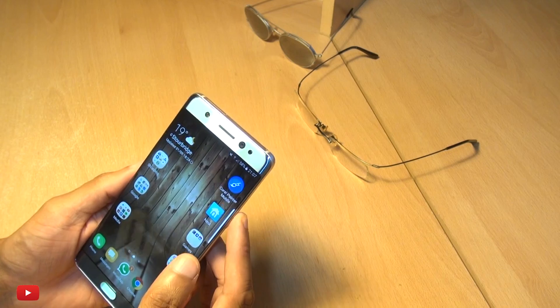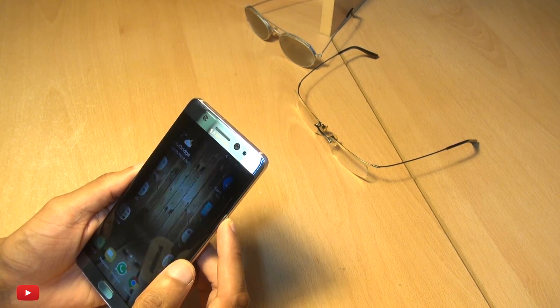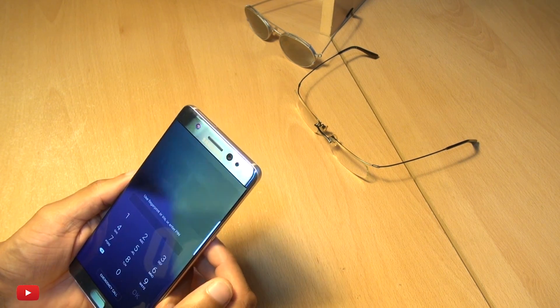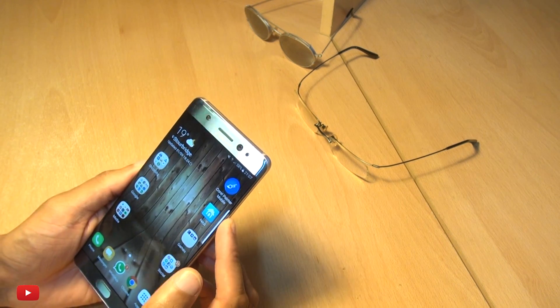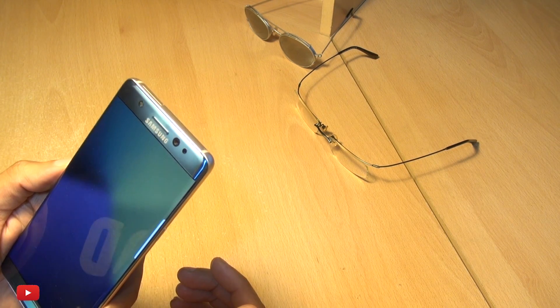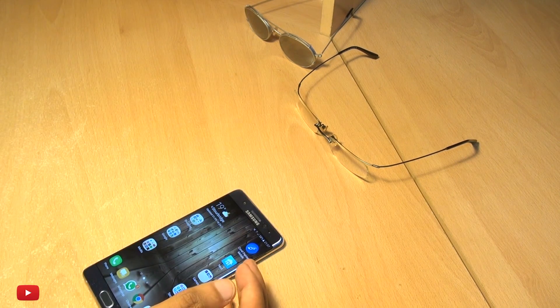There we go, it went in on that particular try. I think it searches for your eyes and can't find them, so it takes a little bit longer. Yeah, so it doesn't work from the same distance — you have to be a little bit closer with the sunglasses on, but it does actually work. Takes a little bit longer, but it does work with these mirrored lenses.